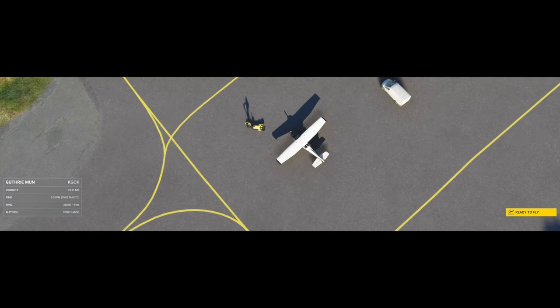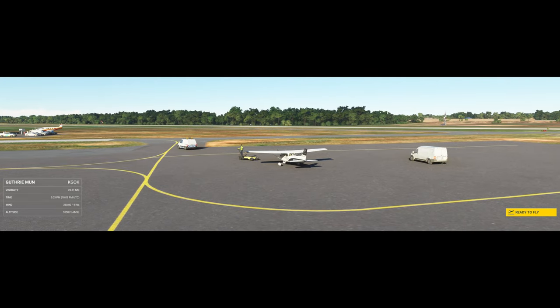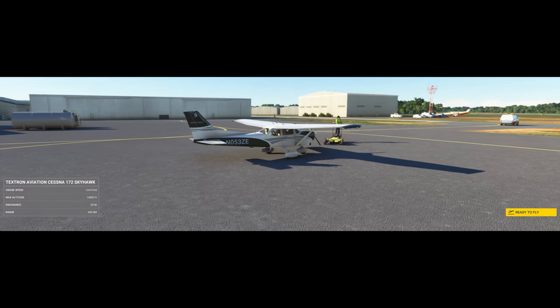Once you've established the best glide speed, maintain a steady glide path toward your landing spot. As you approach, start to flare your aircraft to reduce your descent rate and control your speed. Aim to touch down at a safe and controlled speed, and remember to avoid stalls during the descent.